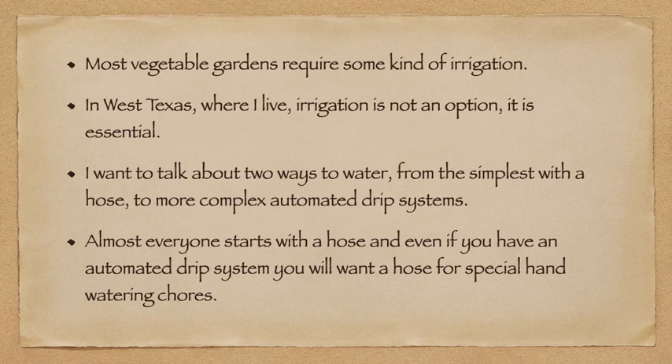I want to talk about two ways to water, from the very simplest with a water hose to more complex automated drip systems. Almost everyone starts with a hose, and even if you have an automated drip system, you will want a hose for special watering chores.